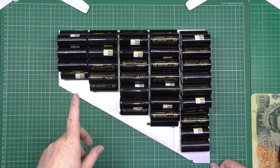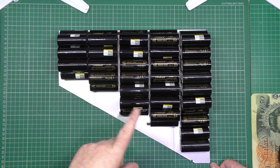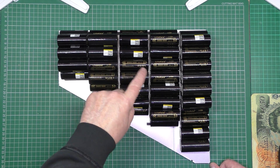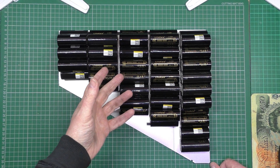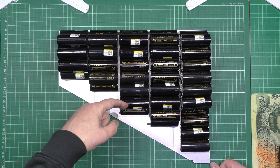Now I've got to figure out the series-parallel wiring — where the wires are going to go. I know I'm going to have to put some links across to get the parallel side, and also the series links and everything.